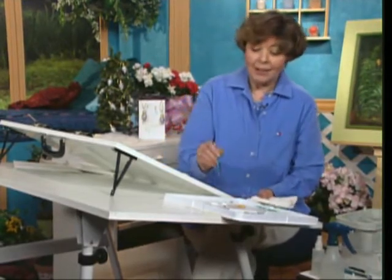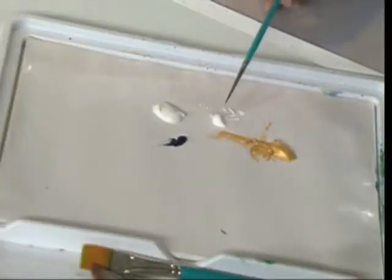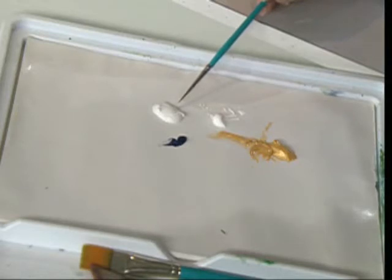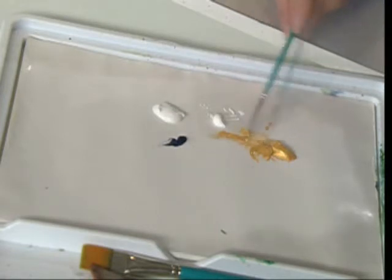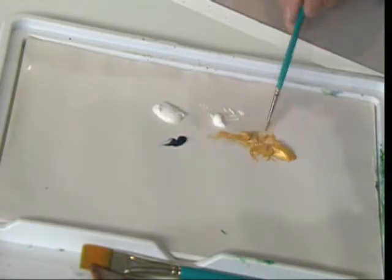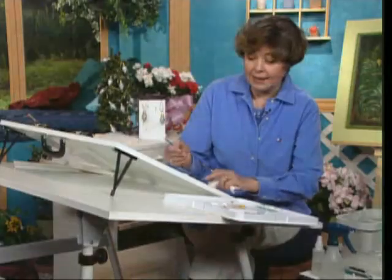Thank you for joining me. I'm going to show you a quick and easy project making holiday lights. I've got wedding ring gold, some opaque white, a little texture medium, and a tiny touch of blue. I've got a liner brush and I'm going to make the wedding ring gold just a tiny bit more diluted so that I can pull out a nice line.